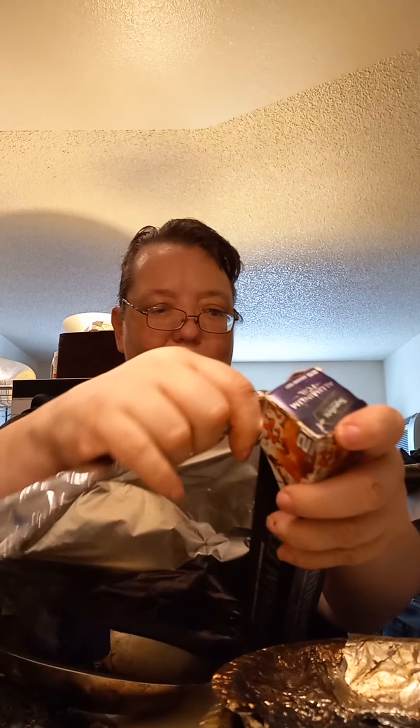Grab your tinfoil and pull it so it's a little bit longer than the tray. Put it so it's on this side, just coming over the edge, and then push it down so it comes to the bottom of the tray. Get it so it's a relatively good fit to the tray. Then stick it back on there — stick the cord side to where the cord goes.